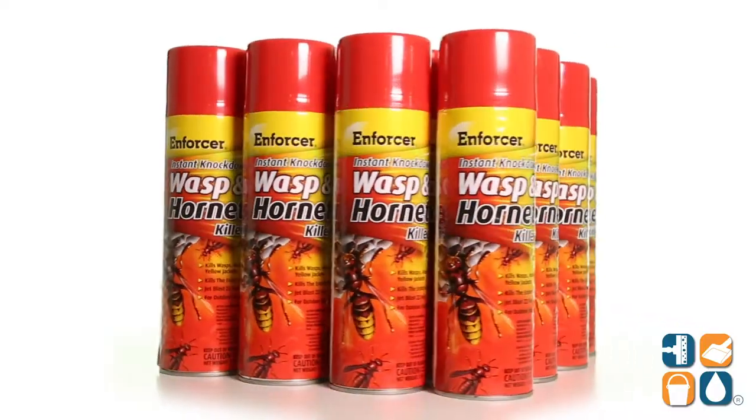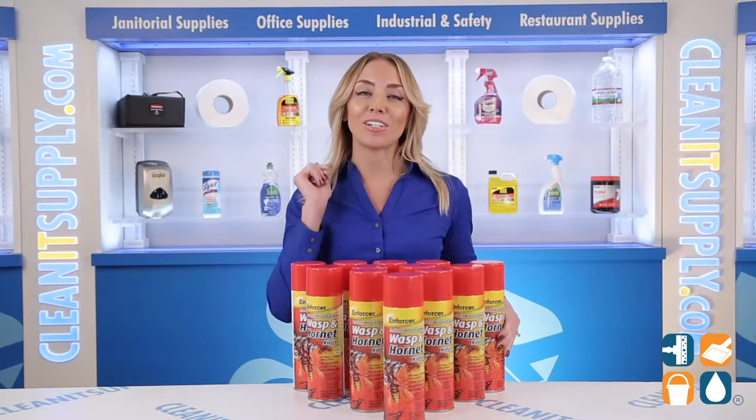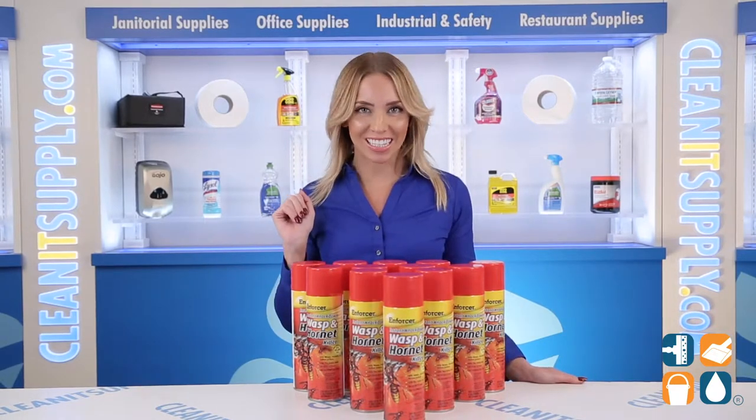And there you have it — this is the Enforcer Wasp N Hornet Killer 16-ounce Aerosol Can, 12 cans per carton, detailed product breakdown. Don't forget to subscribe below to get in the know. I'm Alisha Marie, and you're watching CleanIt TV.